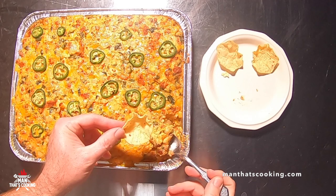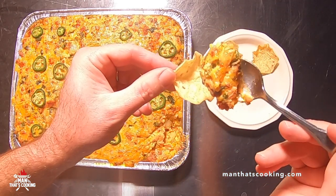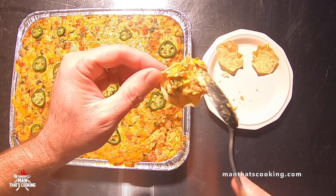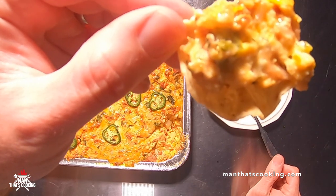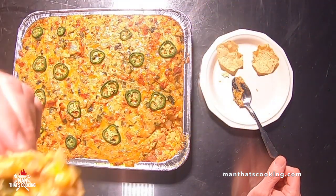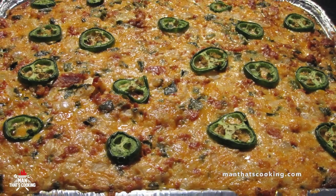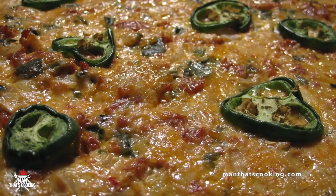Thank you for watching this video, we hope you enjoyed it. If you did, click like and subscribe. Check out our website at mannatscooking.com — we're on Facebook, Instagram, and Twitter. Come check out our recipes, thanks for watching!